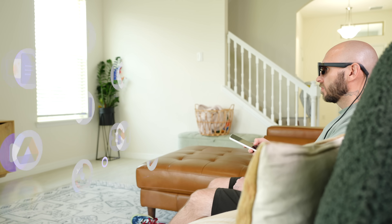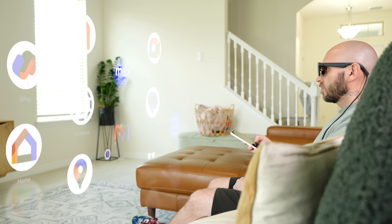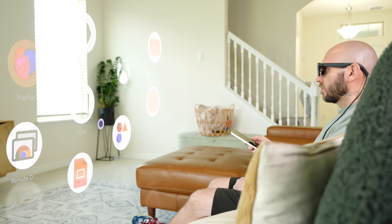The Xreal Air 2 Pro has comfort enhancements including Rhineland certified eye comfort and low blue light technology. The glasses even have electrochromic dimming with three different levels: clear, 35% dimmed, and 100% dimmed, allowing you to darken your surroundings without a cover. Setting everything up is super easy — just connect the glasses to the Beam Pro with the USB-C cable and Nebula OS launches automatically on the glasses. You'll see this cool spatial UI with apps laid out in a honeycomb pattern, like your apps are floating in space right in front of you.